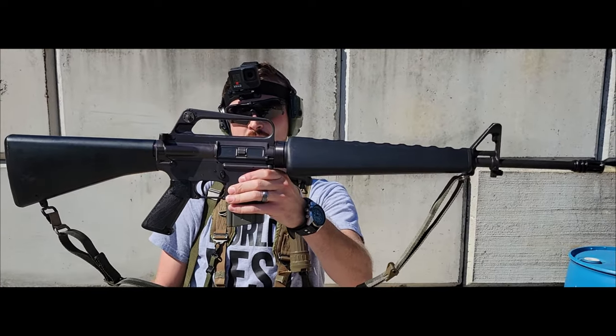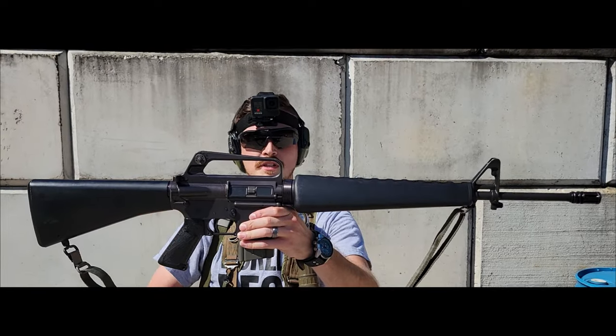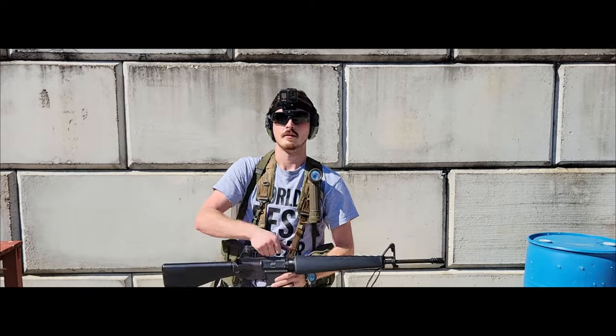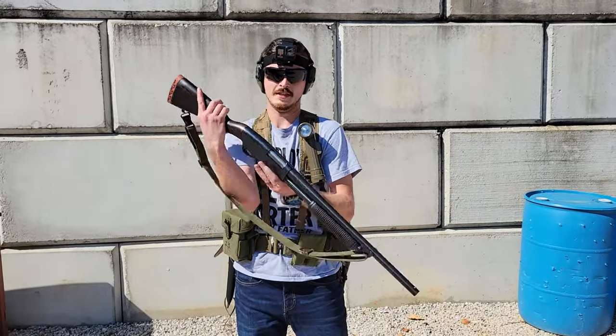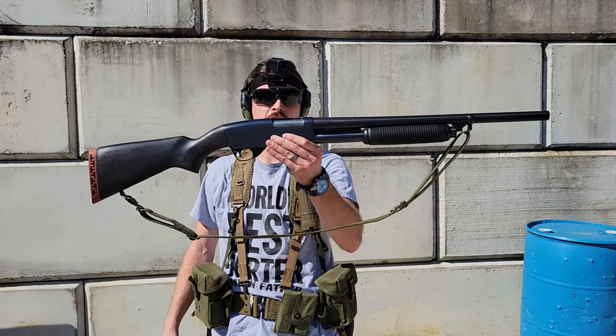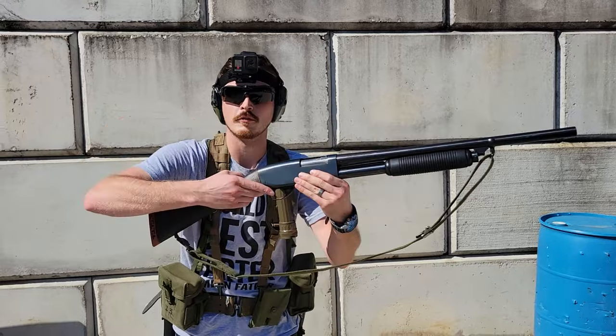This is a Brown Elves/Colt parts kit M16-looking thing, but not too many people think of this. This was the most prolific shotgun of Vietnam, and we're gonna shoot it.